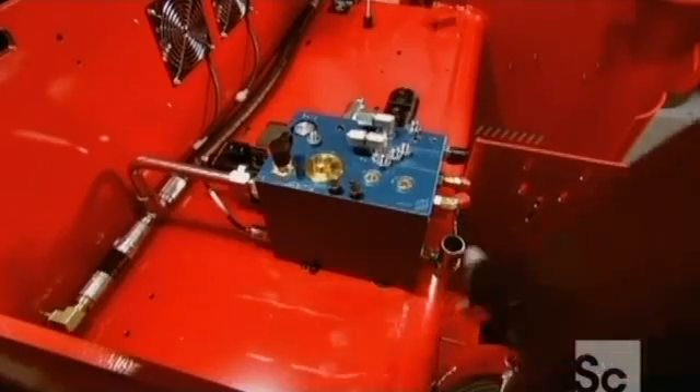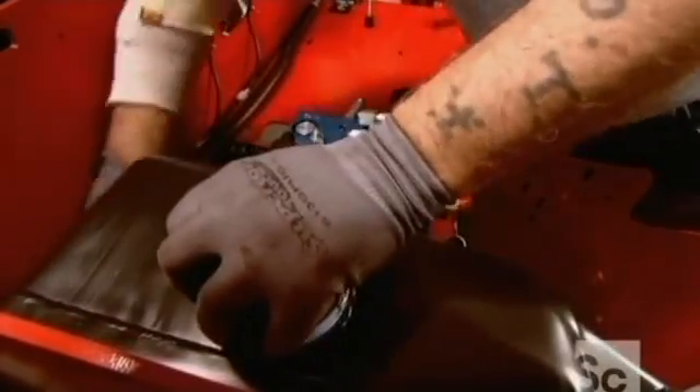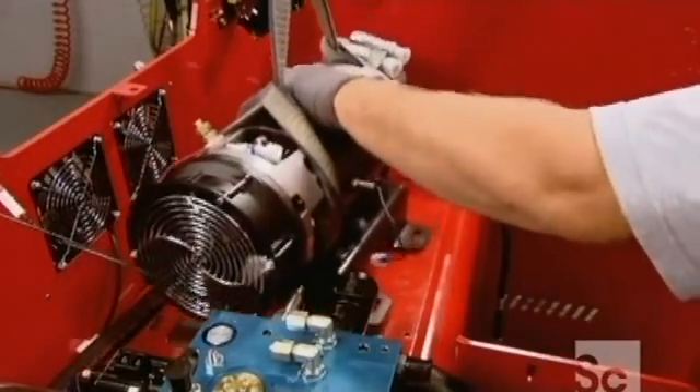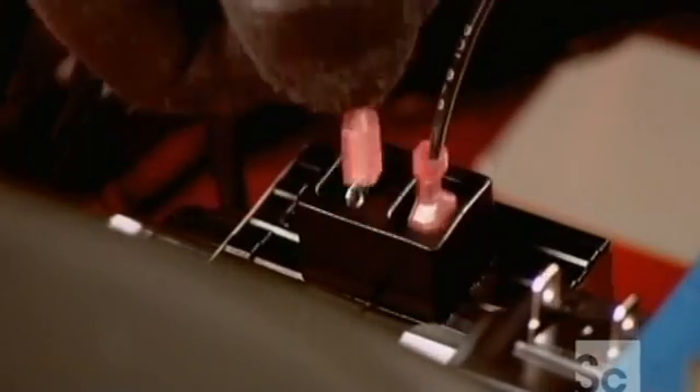They assemble the lift's hydraulic system, beginning with the tank that holds the hydraulic fluid. They hook it up to the pump that provides the required pressure, then wire the pump so they can later connect it to the forklift's battery.